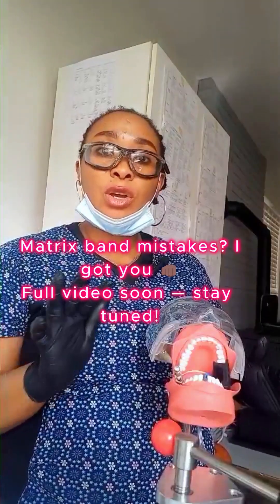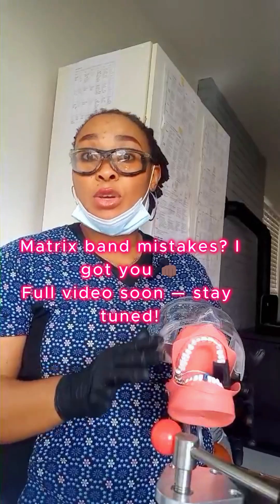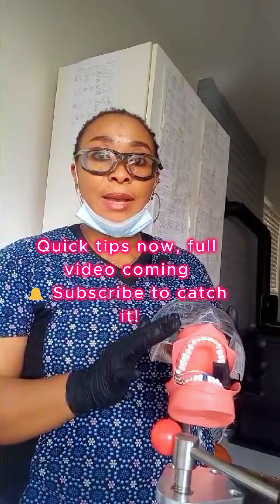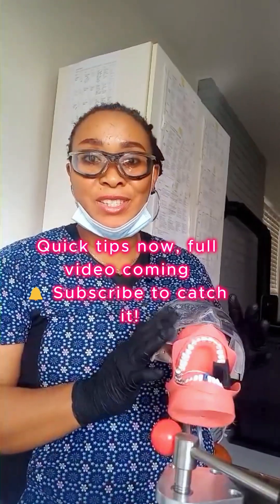I'll be posting more videos on the common mistakes that you can make on this skill that can cause you to fail the exit. This is Oli Omapai, I'm the founder of License Ready with Oli. Subscribe and let's crown your journey with success.